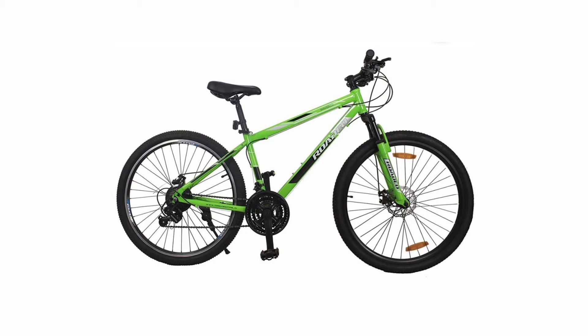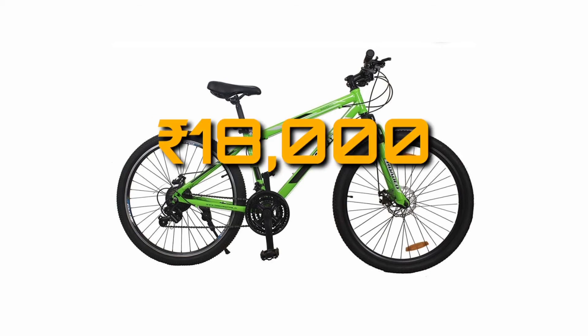The Hercules Rodeo 24T is equipped with a 24 speed drivetrain, having Shimano SIS at the back and Shimano SIS at the front. The wheel size is 27.5 inches. The price of this cycle is 18,000 Indian rupees.